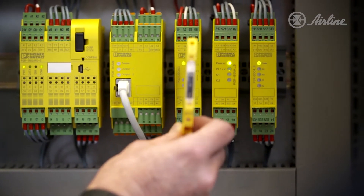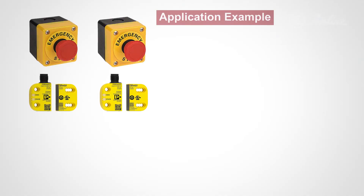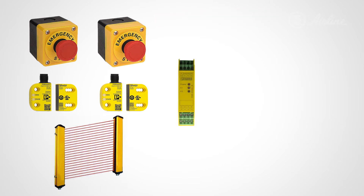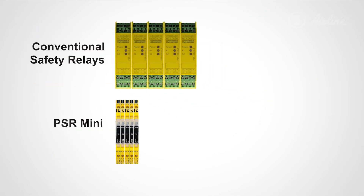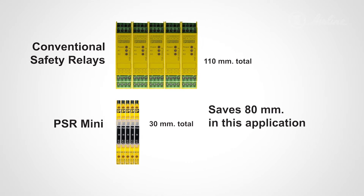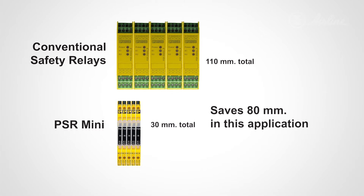Safety relays are used to control different safety functions in your machine, with each function usually requiring its own relay. So let's say you have two e-stops, two safety switches, and a light curtain on your machine — that requires five different safety relays. By using the PSR Mini you can save a total of 80 millimeters of space in your cabinet, which allows for greater flexibility within your machine design.